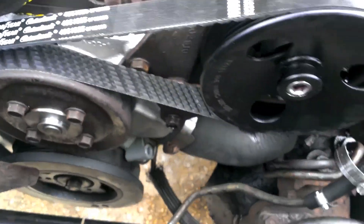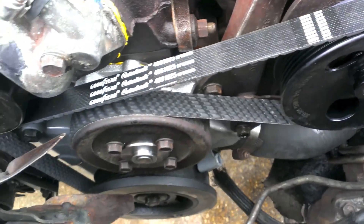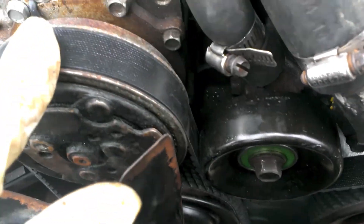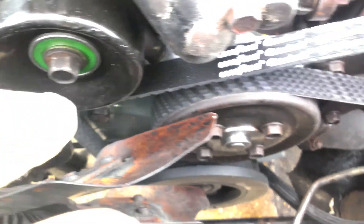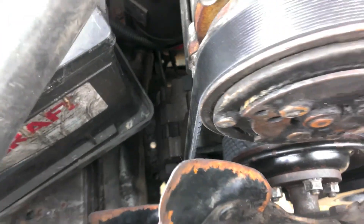Goodyear Gatorback. Same size and everything. I'm pretty sure it's how it wraps around. For the most part you can wrap it yourself - it's pretty hard to put it on backwards. You just look at the way these things are designed. Flat pieces go against the flat side, and pulleys that have ridges in them get the threaded side. It's pretty simple, it just makes sense.